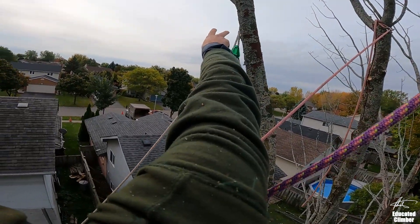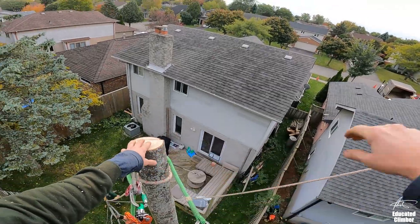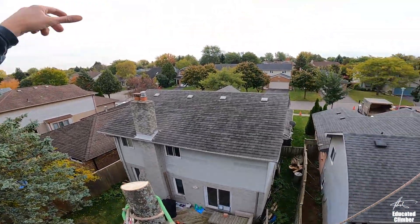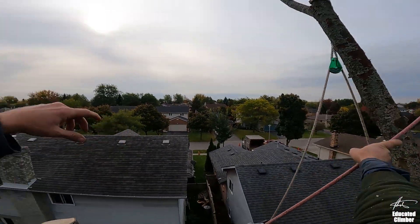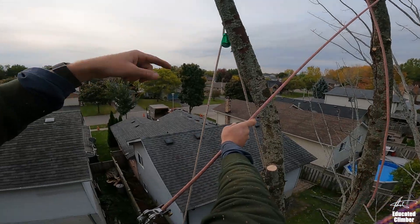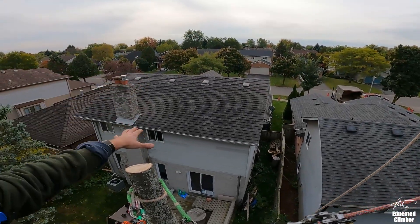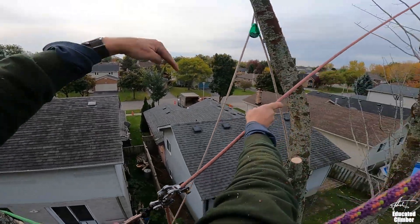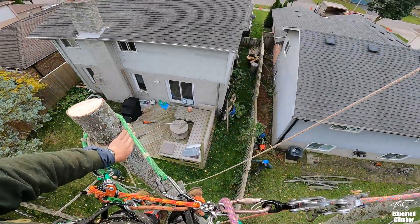Again, my main rigging point, and I'm out on a side lead that I've used as a redirect for a bunch of other stuff. Then to finish it off, my three options are: tie directly to the top and swing it back to the main, or use the redirect on the secondary and rig it off of it so you're sharing the load between those two, and then the third option is a span rig.